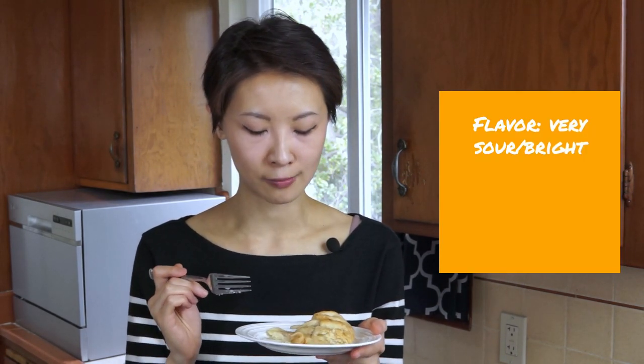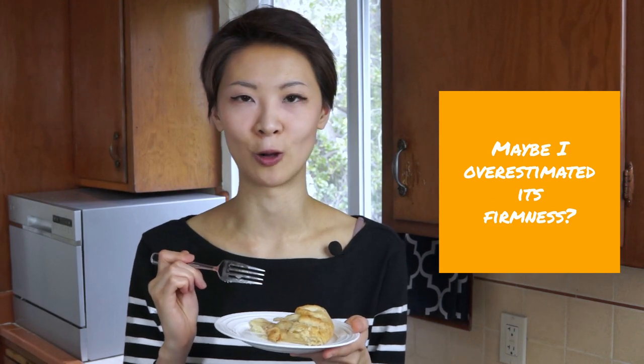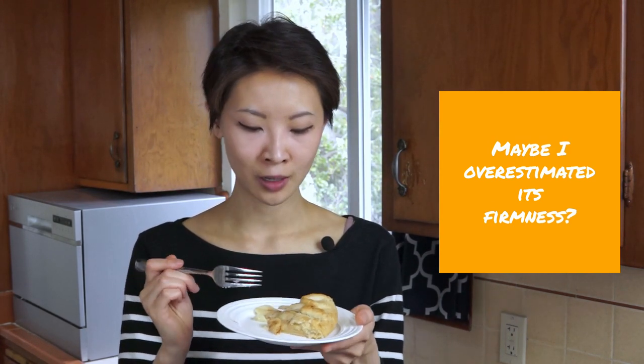Starting with Granny Smith apples first, which are fairly crisp, very sour, and bright in flavor when raw. These apples look like they held up pretty well after baking. In terms of flavor, I'm definitely still getting a lot of sour, which makes sense because they started out pretty sour. You still get that bright apple flavor, which is really nice. In terms of texture, I'm actually surprised that they softened more than I expected — I thought they would be pretty undercooked after baking, but they've softened quite a lot.